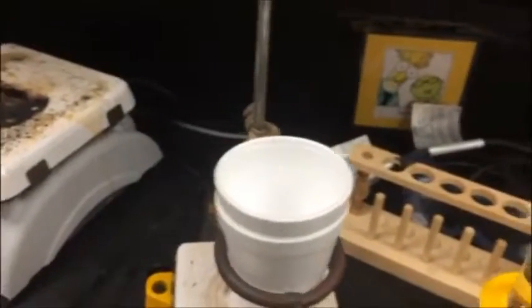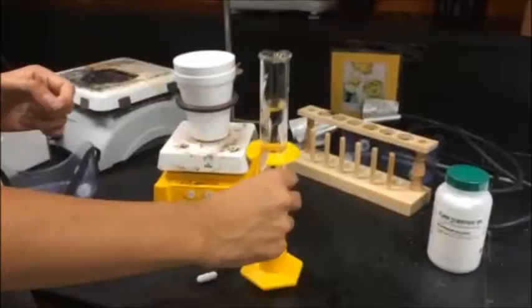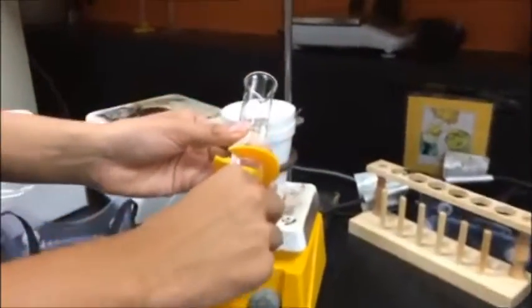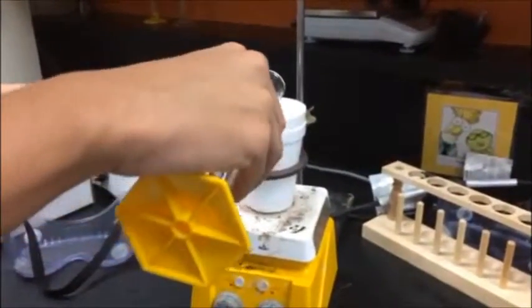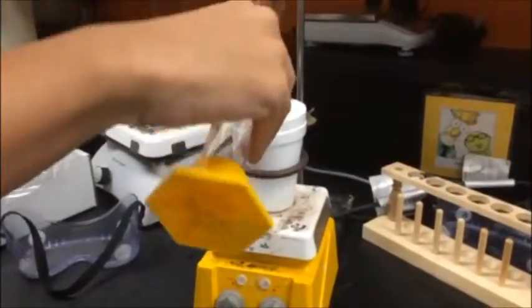For the introductory activity, set up a calorimeter consisting of two nested polystyrene cups and a ring clamp attached to a support stand. As in the video, place the calorimeter over the magnetic stirrer. Then measure 100 milliliters of distilled water in a 100 milliliter graduated cylinder and transfer the water into the calorimeter.